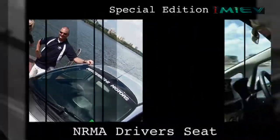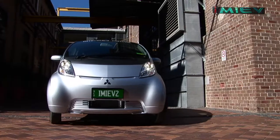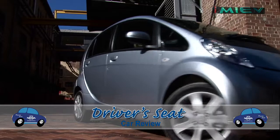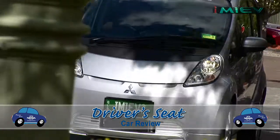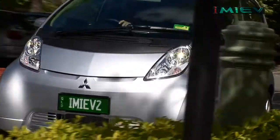Hi, I'm Tim Pomeroy, and I'm Jadine Hudson, and welcome to NRMA's Driver's Seat. Today we have a really special edition of Driver's Seat, as we are one of the select few who are getting behind the wheel of Australia's first mass-production electric car.